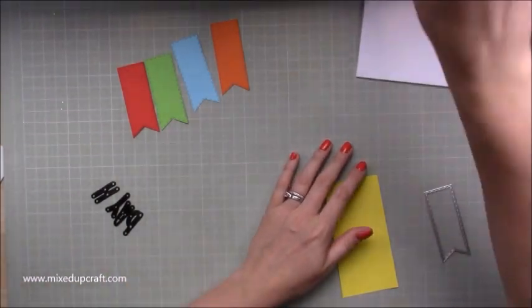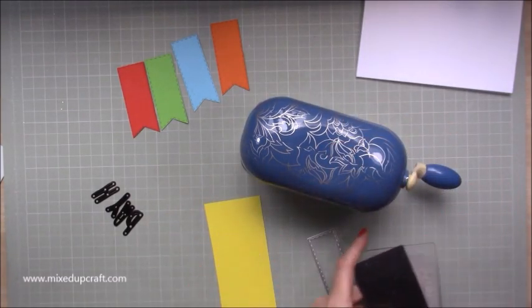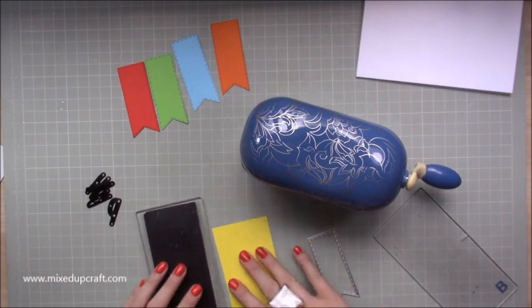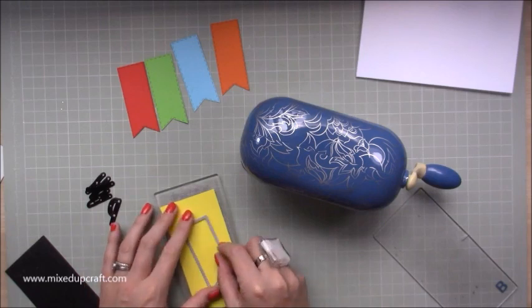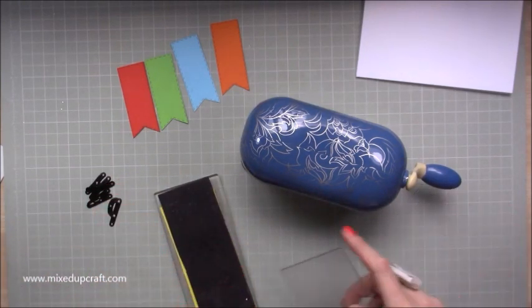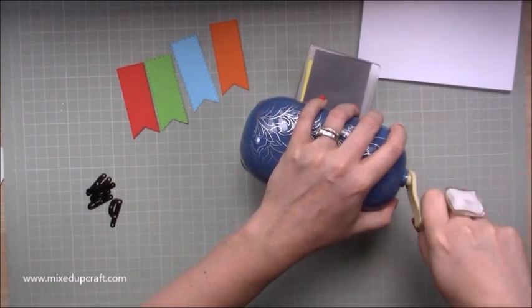So what you want to do is cut out these ones. You may want to do the multicoloured — I've done the multicoloured just because I wanted it to kind of be a card that would work for both male and female, but again if you're doing this for someone specific then obviously you can match your colours however you want. I quite liked that rainbow with the black.